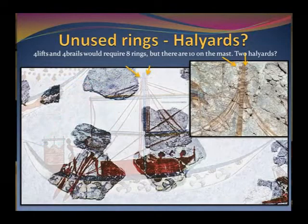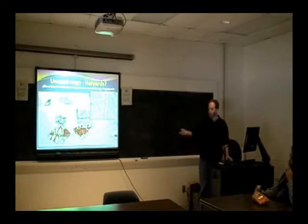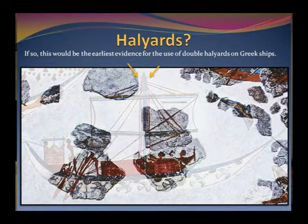There are some unused rings and also these lines here. If you had all four or all eight of those lines, you'd expect eight lines coming down next to the mast, but you only see four. It's hard to say whether those are the halyards passing down next to the mast, or whether they're part of the loose rigging.